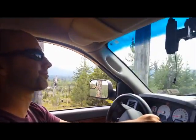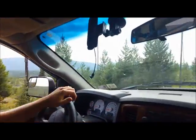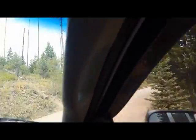As I already mentioned, today we were going to the west side of the park. We drove through Pole Bridge and continued on the unpaved roads to our destination, Lake Bowman.